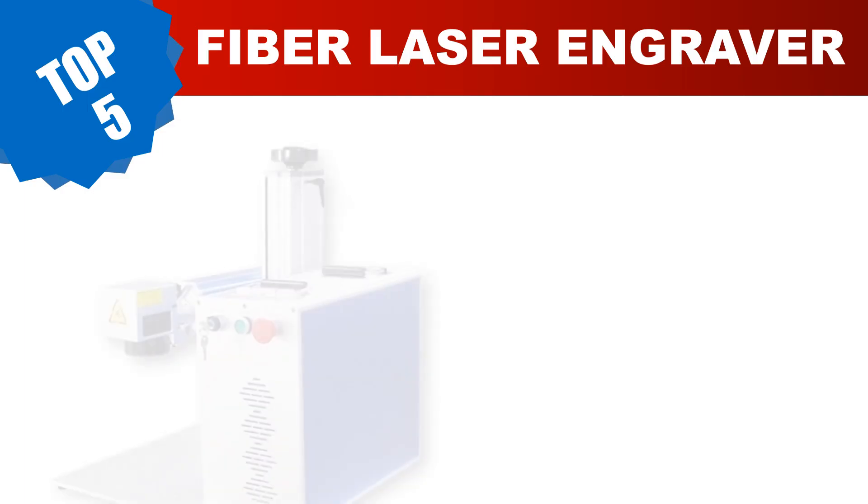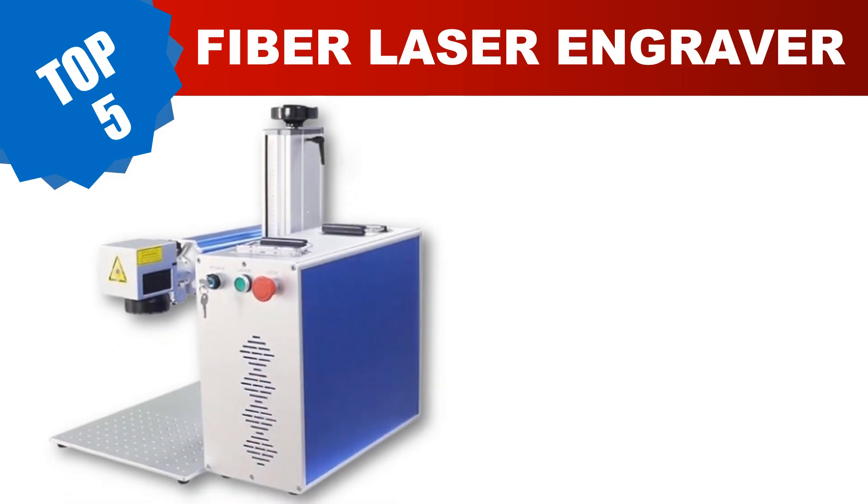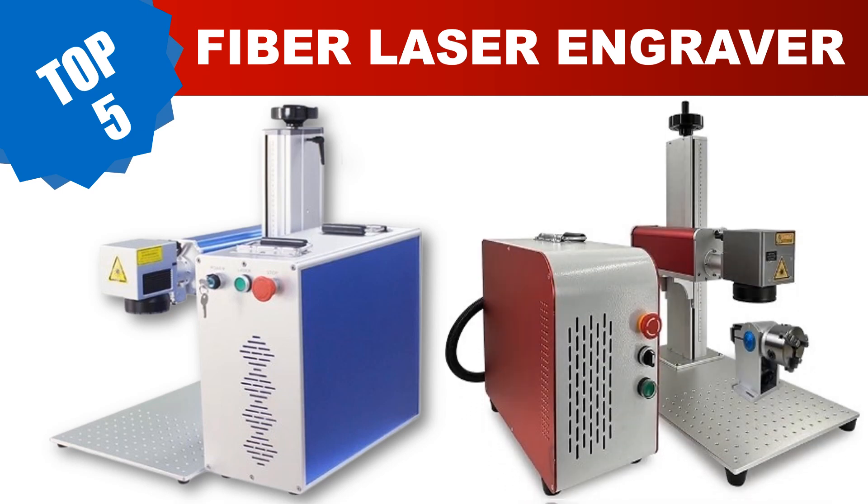Are you searching for the best fiber laser engraver? Hey guys, I am Joni. I have been working on AliExpress products for about four years. Hopefully my experience and guidelines will help you make the best product choice. Today I am going to review the top five best fiber laser engravers in 2024.